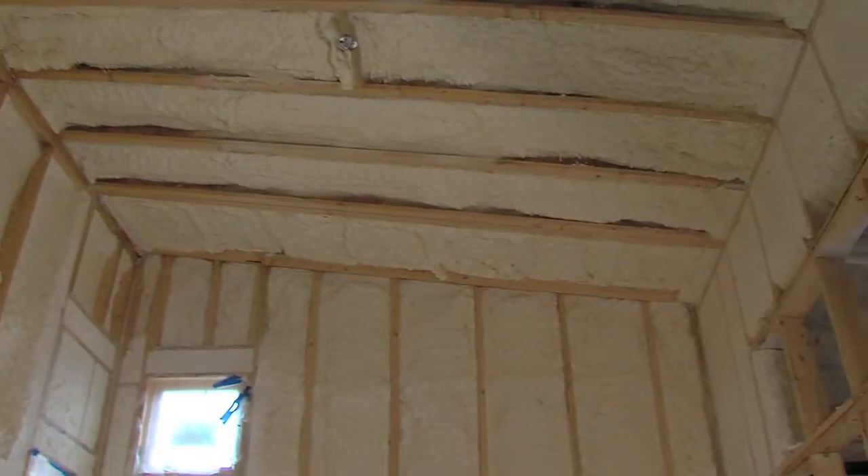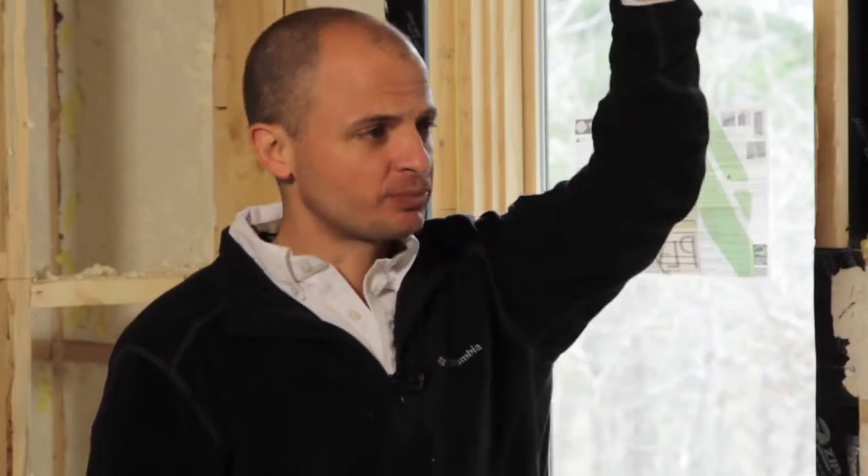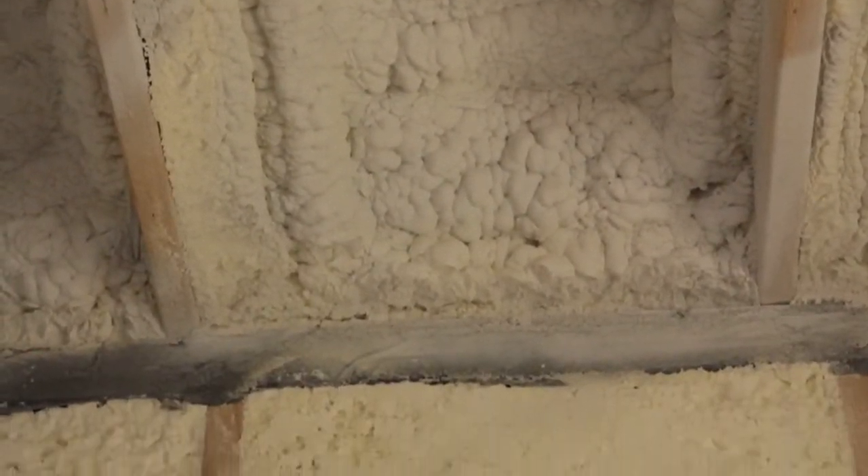In this particular home we decided to encapsulate the attic. What that means is, instead of the insulation being flat on top of the drywall, we actually sprayed the roof decking from underneath with open cell foam insulation.